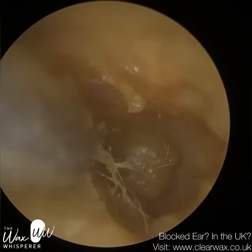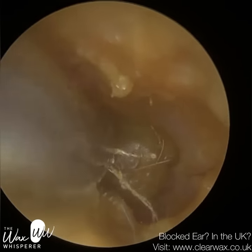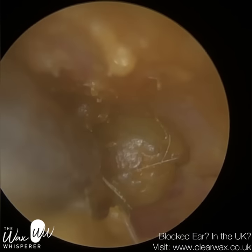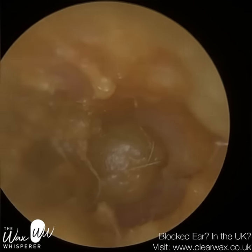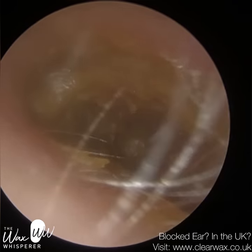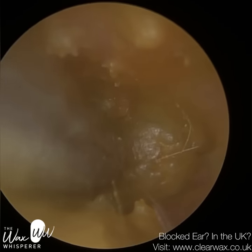So, what's eczematous otitis externa? Otitis externa is an umbrella term given to an infection or inflammation of the outer ear. The outer ear consists of three main parts: it's the pinna, which is the satellite dish we have either side of our heads; it's the ear canal; and it's the outermost membrane of the eardrum. Any infection or inflammation that affects those three parts of the ear is known as otitis externa.